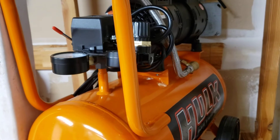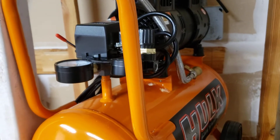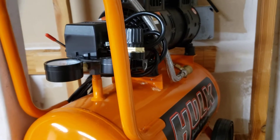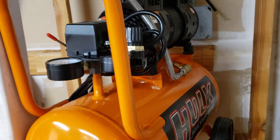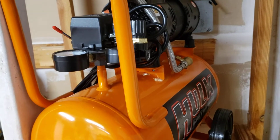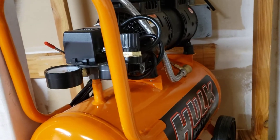I wanted to do a review of this because I was looking on YouTube before I bought it for reviews, and I couldn't find any for this particular model. I only found about three for Hulk Power at all. So without further ado, let's get into it.